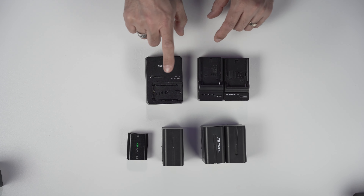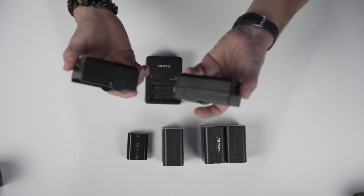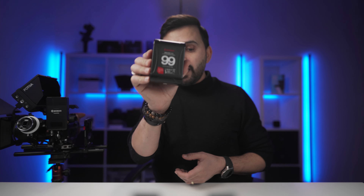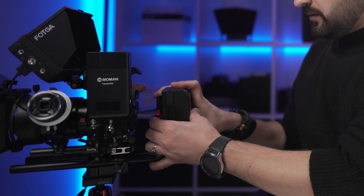This is my cinema rig — I mostly use this on commercial shoots. To power up this setup I normally need two Sony NPF batteries for my monitor, one more Sony NPF battery for my wireless transmitter, one Sony battery for my camera, plus a Sony charger for the camera battery and at least two chargers for the NPF-style batteries. With this V-mount battery, I don't need all of that — with only one V-mount battery I can power up this whole camera rig.